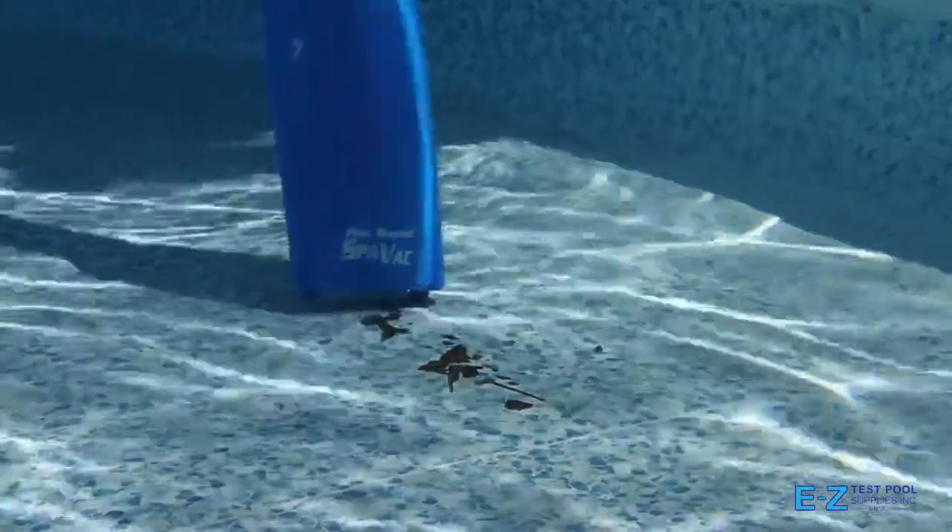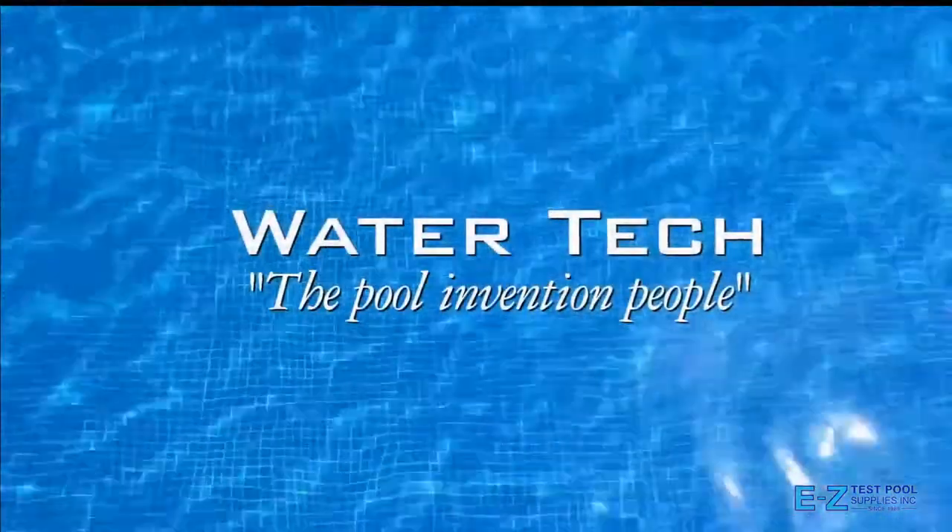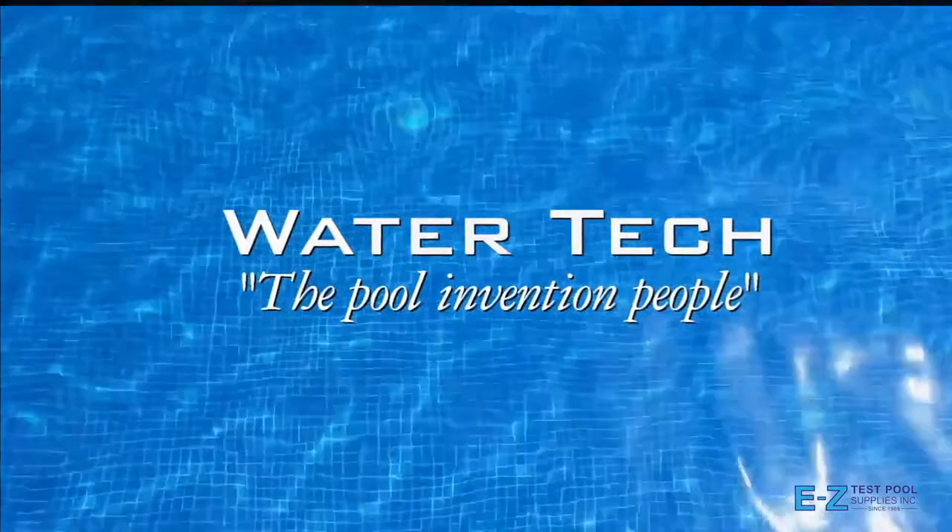Now, you have an easy way to clean your hot tub, spa, and pool. The new SpaVac Ultra, created by WaterTech, the pool invention people.